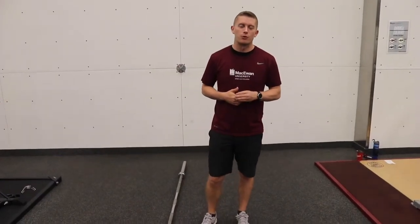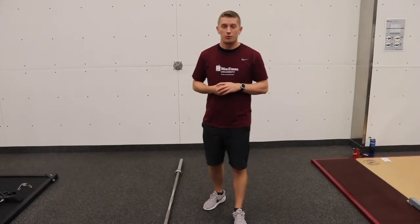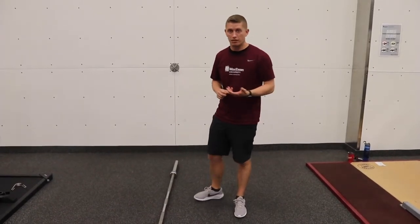Hi everyone, my name is Devin Clayton. I'm an exercise specialist with the Kuhn University Sport and Wellness. Today we're going to talk a little bit more about an advanced exercise for building up some core strength and some hamstring strength. It's called a snatch grip Romanian deadlift.